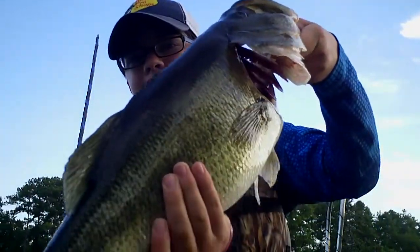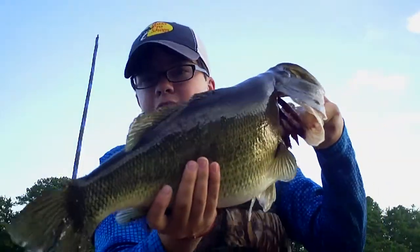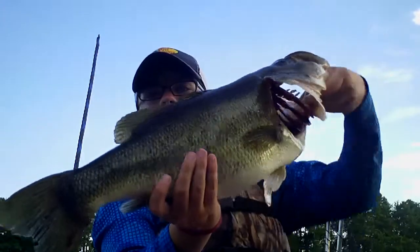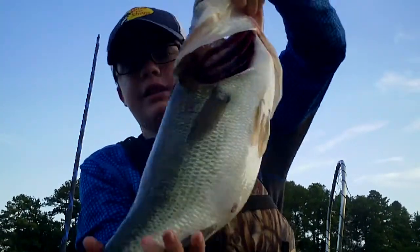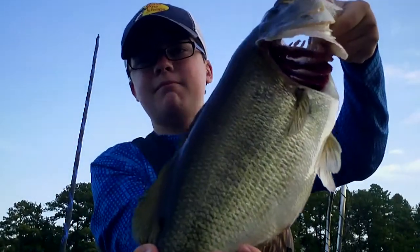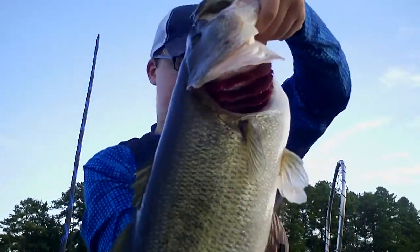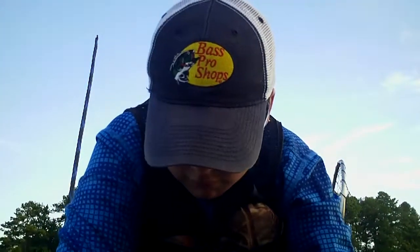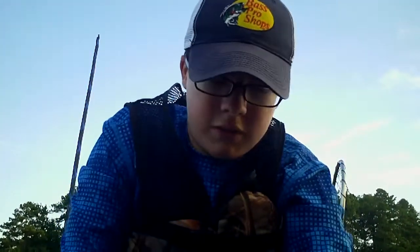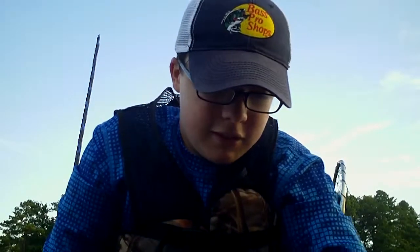That's what happens right there. Let's see if I can get her all the way in — look at that belly on that. It's a fat fish. I'm guessing like a five. Let me get this scale out.